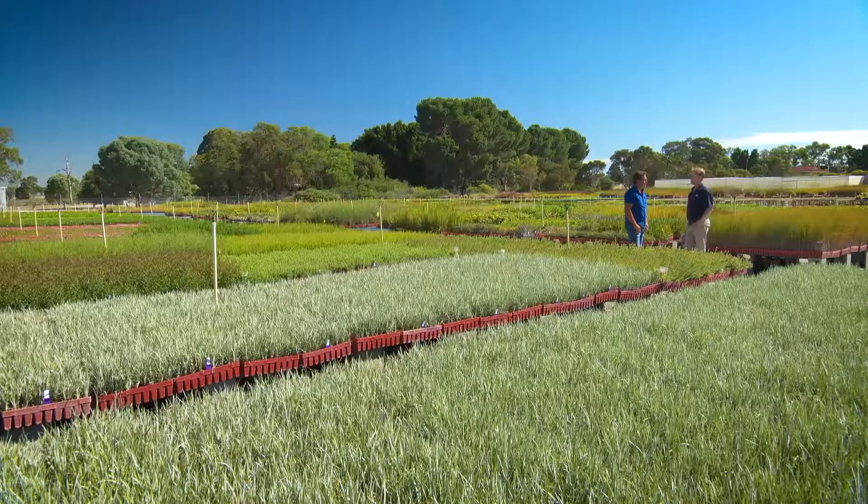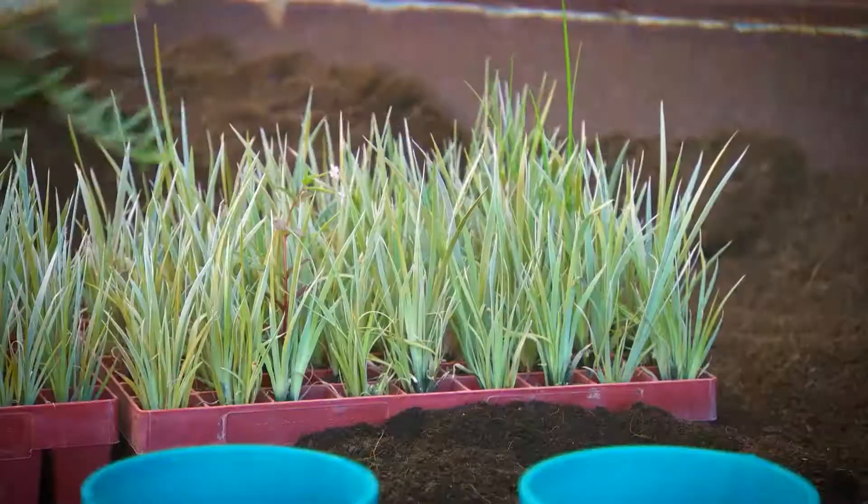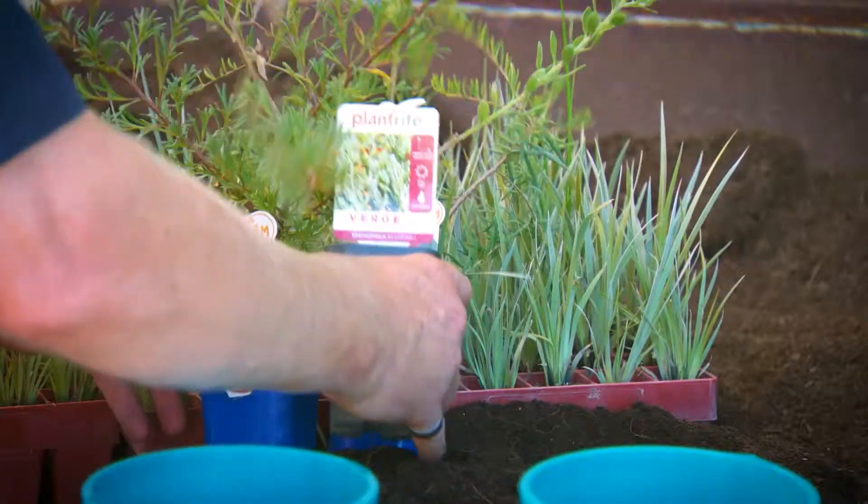And it's true — preparation is key for all plantings. Let's take a look at Julian's magic trick.